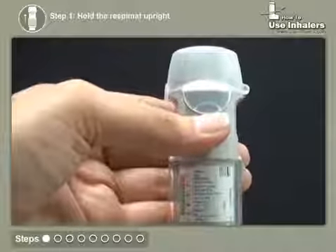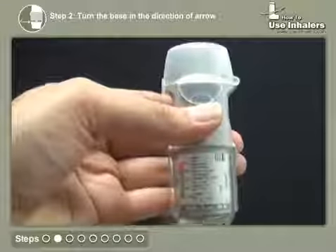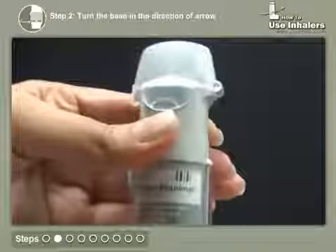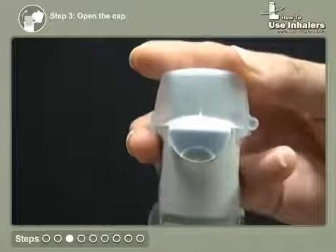Hold the inhaler upright. Turn the transparent base in the direction of the arrow until you hear a click. Open the cap till it snaps in place.